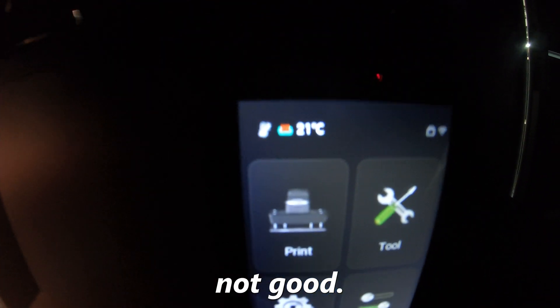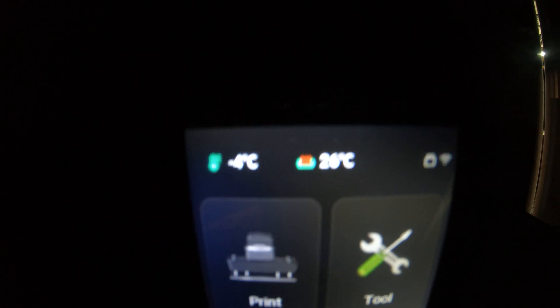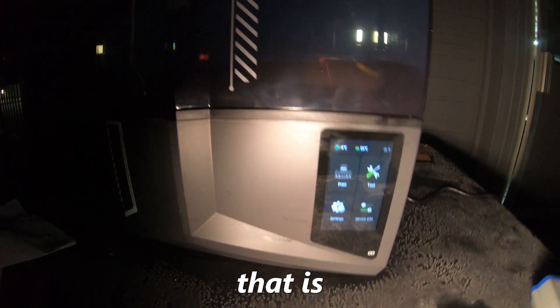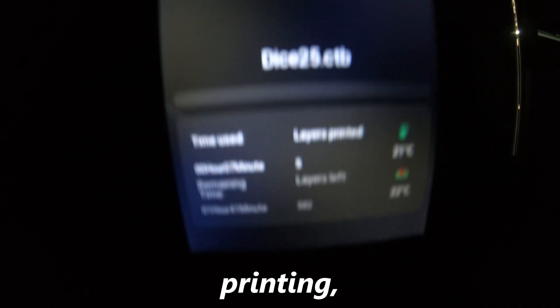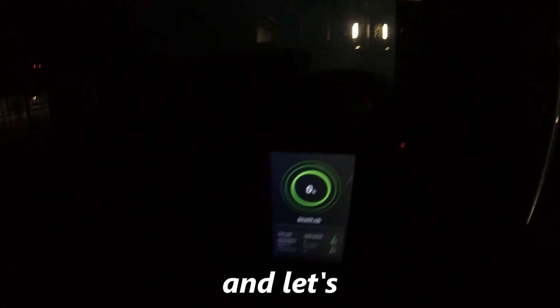That's not good. Okay, so despite this error, the printer seems to be functioning and the vat is heating up still, so that is good news at least. And it actually started printing, thankfully. So we'll come back in an hour and 40, 41 minutes and see what we got.